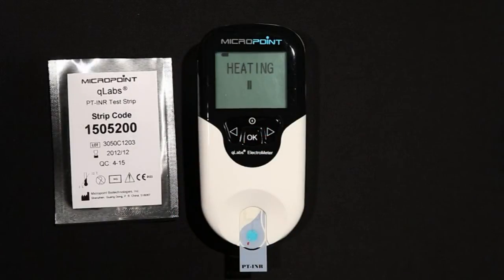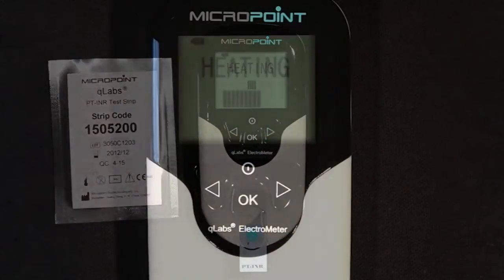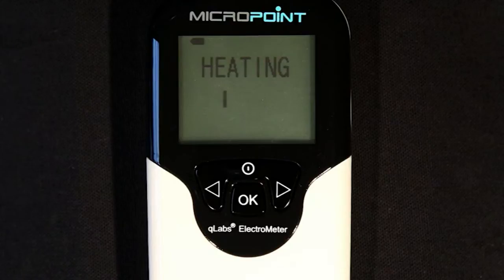After confirming the code, the Q-Labs Electrometer will automatically heat up for the test. When ready for sample testing, the unit will beep and prompt the user to apply a blood sample.